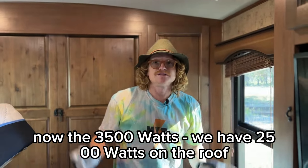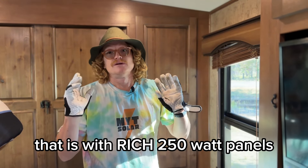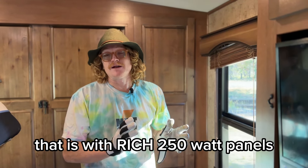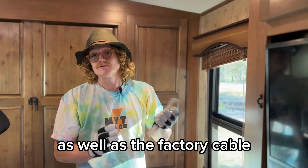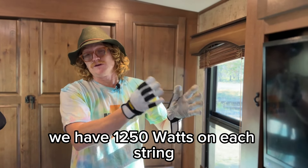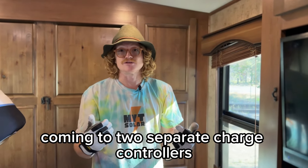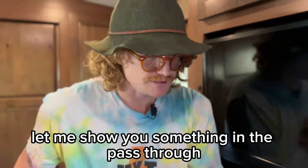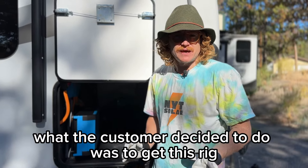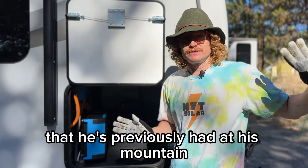Now the 3500 watts. We have 2500 watts on the roof — that's with 250 watt panels. We ran a second set of cable down as well as the factory cable. We have 1250 watts on each string coming to two separate charge controllers. Now the other 1000 watts — let me show you something in the pass-through. What the customer decided to do was get this rig set up the same as his other rig at his mountain.